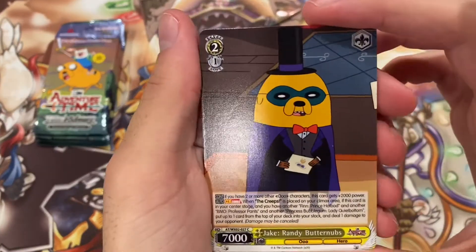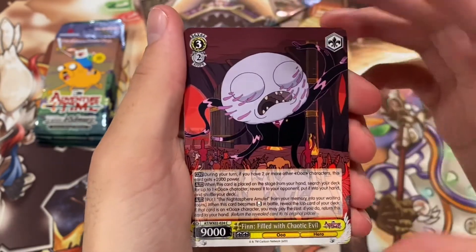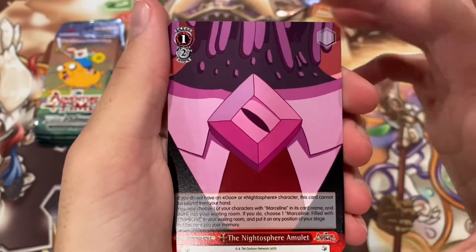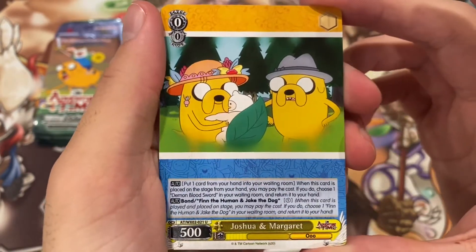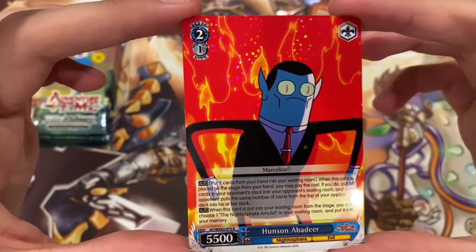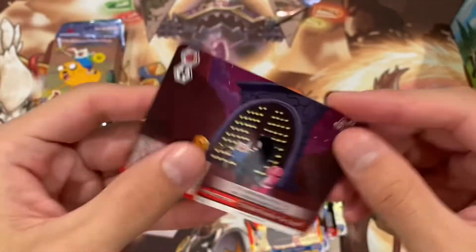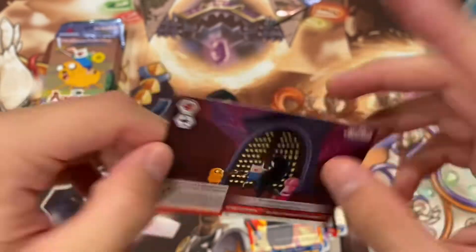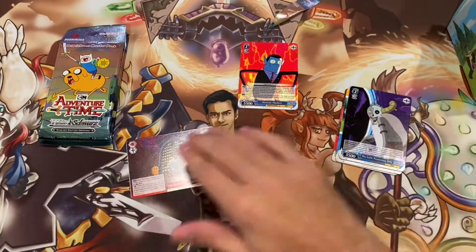Pack one — we got a nice looking Jake, Randy of Butternubs, Gunter, and this is Finn filled with chaotic evil. These are all commons. That is the Naito Sphere Amulet as a common, and Joshua and Marguerite as an uncommon. Then we got the Lich — that's pretty cool. And we have our first rare: Hudson Abadir, with a little foiling on it. And then our Climax card — CR Climax, 'My Best Friends in the World.' That's beautiful.